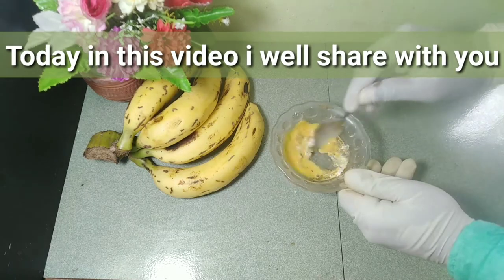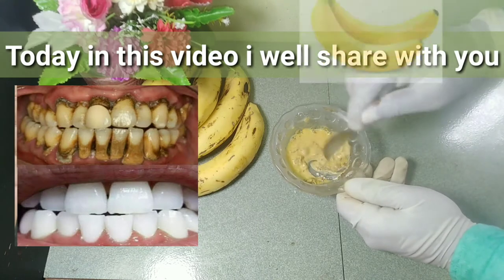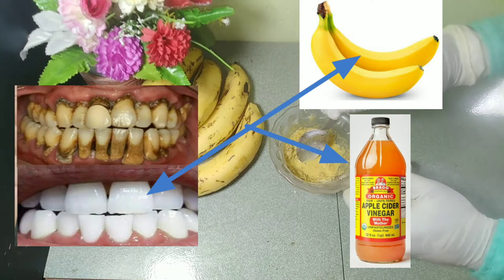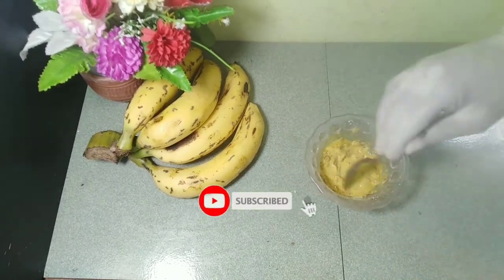Today in this video I will share with you how to do teeth whitening at home, whiten yellow teeth, and remove black stains using apple cider vinegar and banana peel.